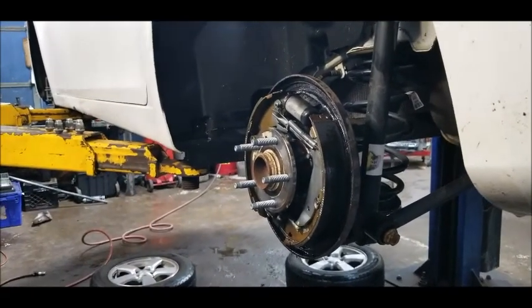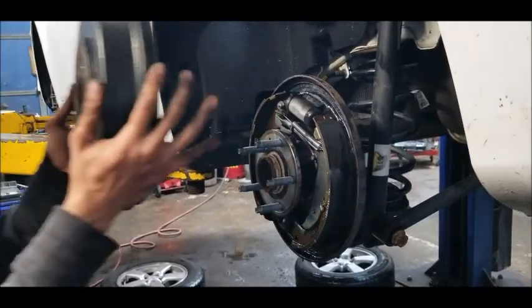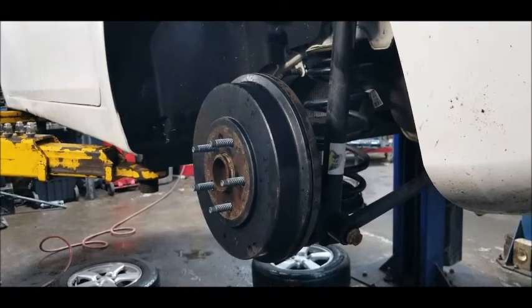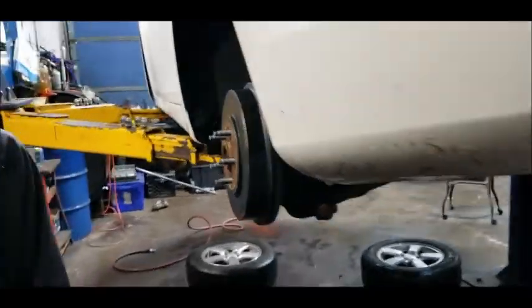You've got to take it off, you've got to clean it. All right, I can almost see nothing left on the pads, so I'm just going to go ahead and replace the front brakes.